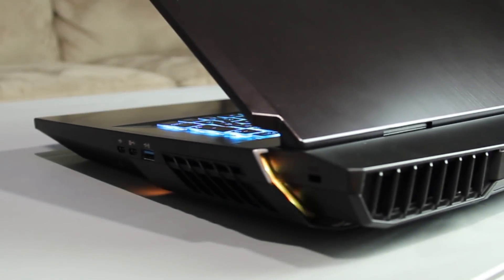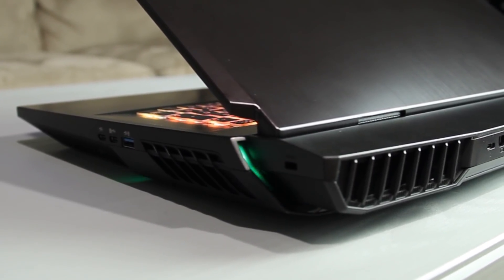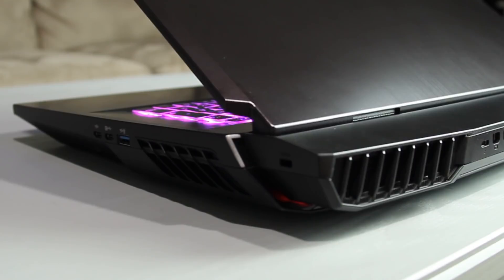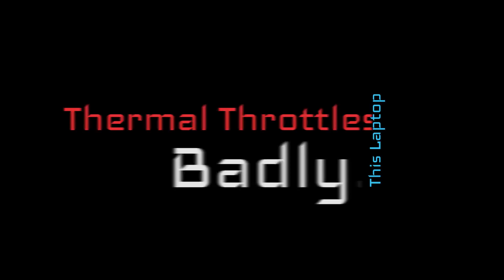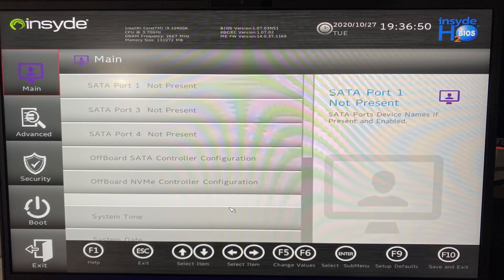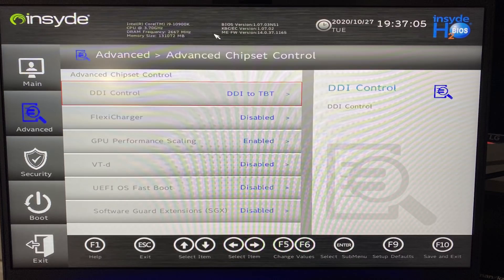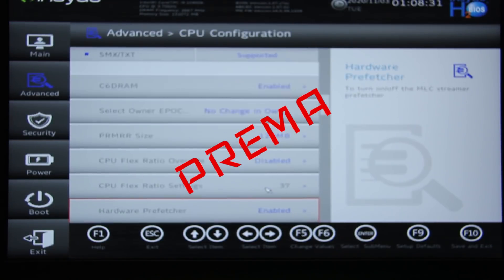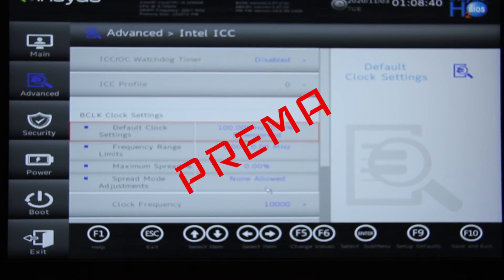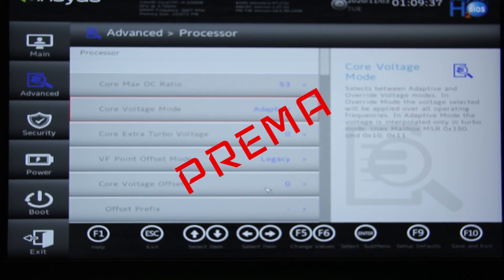Out of the box, this laptop thermal throttles badly — let me repeat: the factory spec, out of the box, this laptop thermal throttles badly. The factory BIOS from Clevo does the X170 the biggest disservice I have seen on a laptop of this caliber. You will be limited to third-party software such as XTU and ThrottleStop to modify its performance. If you're on the fence about this laptop or my information, I suggest you wait it out until you see the X170 reviewed elsewhere.